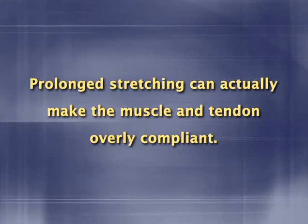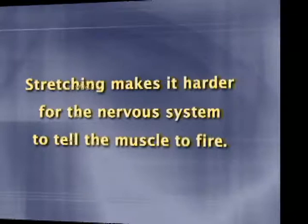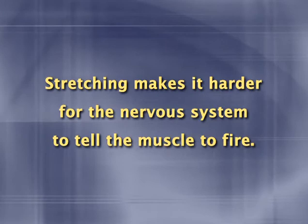For those who care for the scientific rationale for these reductions in performance, it's speculated that the problems result from one or both of two factors. First, it may be an issue with the muscles themselves. Prolonged stretching can actually make the muscle and tendon overly compliant. Whenever we want to develop force in a muscle, it's important that we have plenty of stiffness, as this allows for better use of stored elastic energy in the muscle and tendon and ensures that everything lines up properly at the level of the muscle fibers. The second theory involves nervous system factors related to motor control and reflex sensitivity — basically, the stretching makes it harder for the nervous system to tell the muscles to fire.